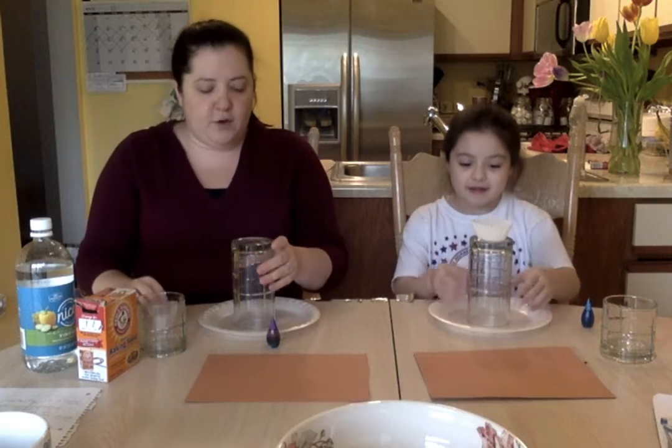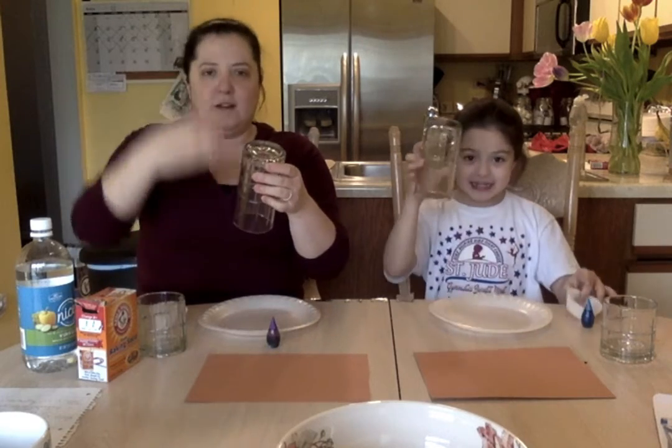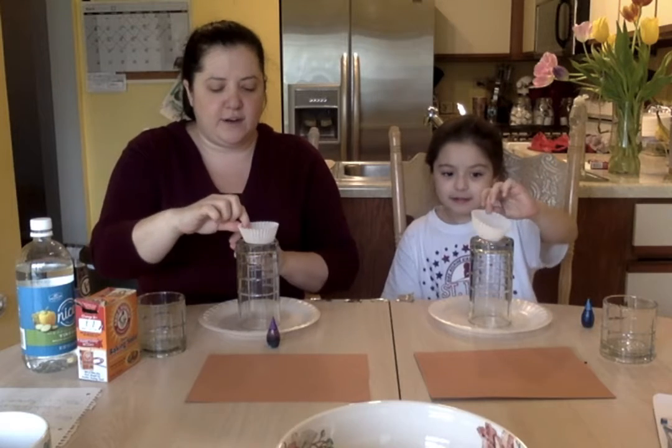Olivia is helping me out today. You're definitely going to need a plate. You're going to need something to make your volcano stand up — we have glasses that we turned upside down. These are for cupcakes, but you can use any little container that's going to go on top.